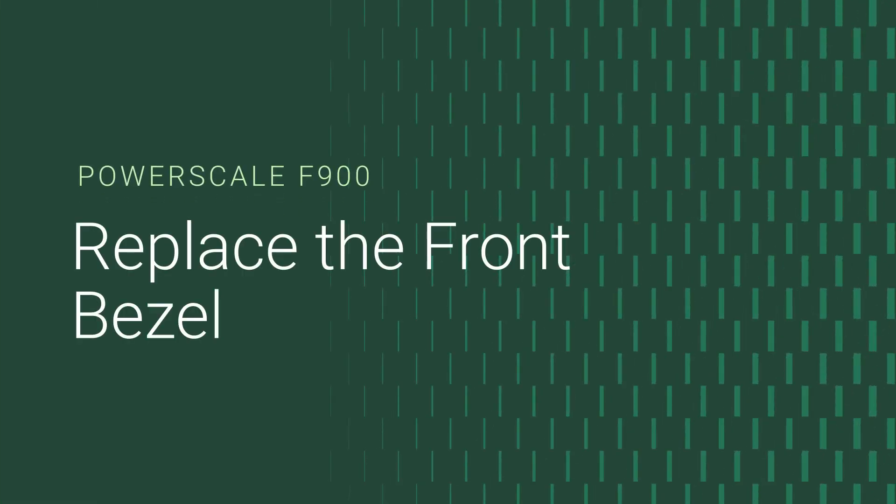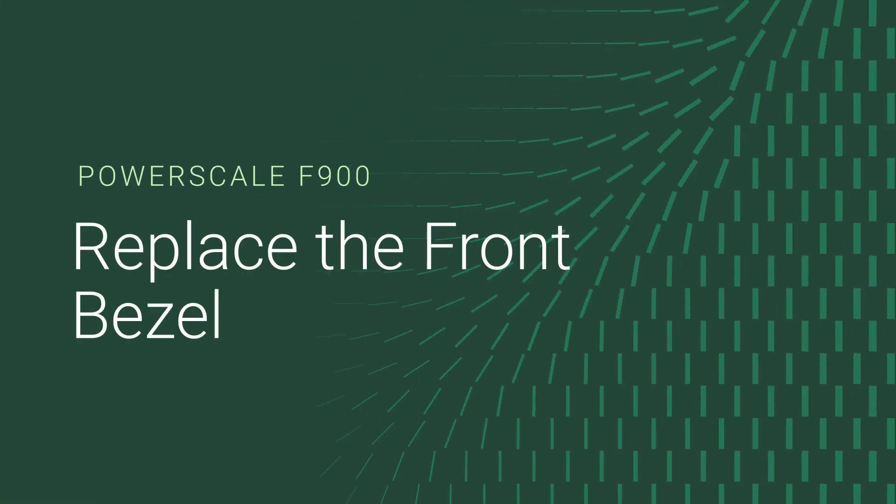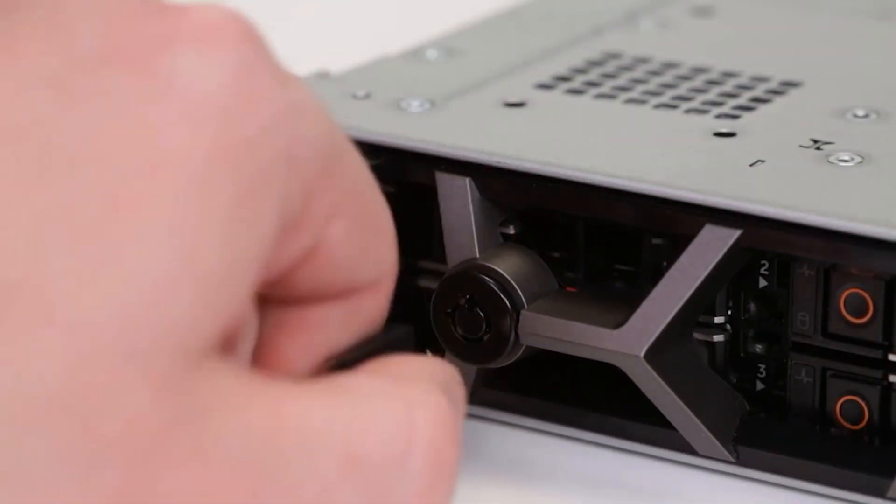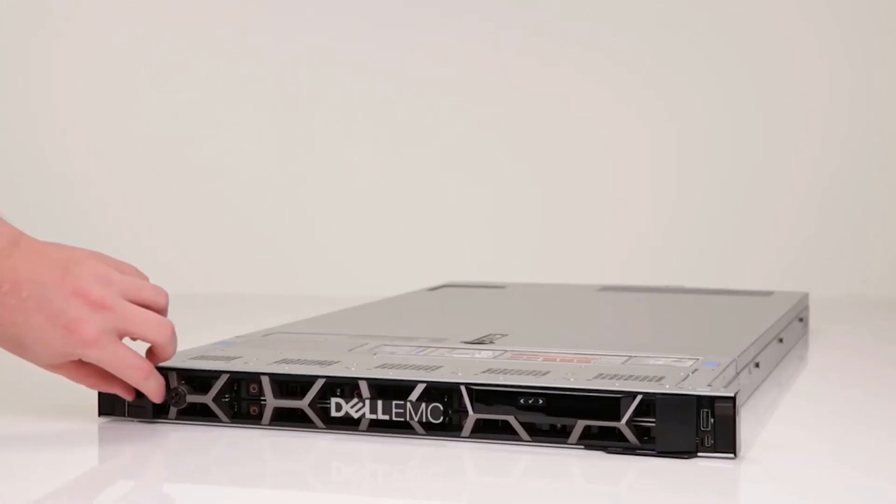Here's how to replace the front bezel on your PowerScale F900. Unlock the front bezel, then squeeze the catch on the left, and pull.